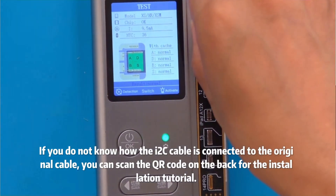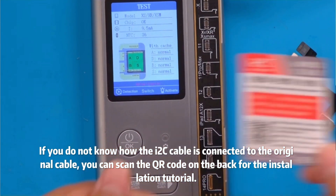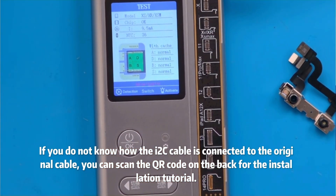If you do not know how the new cable is connected to the original cable, you can scan the QR code on the back for the installation tutorial.